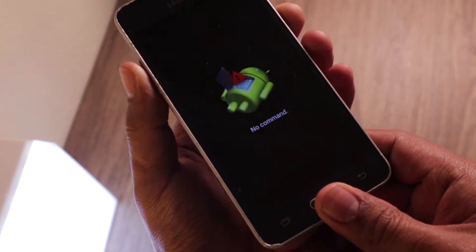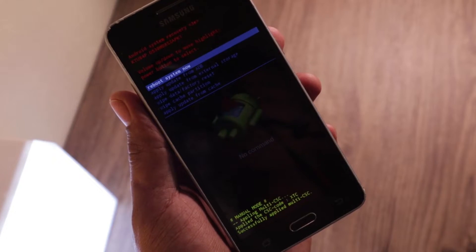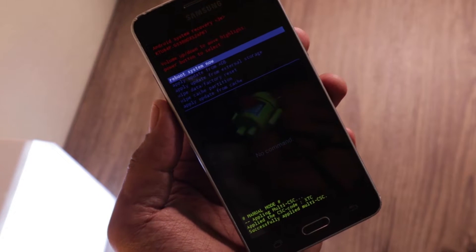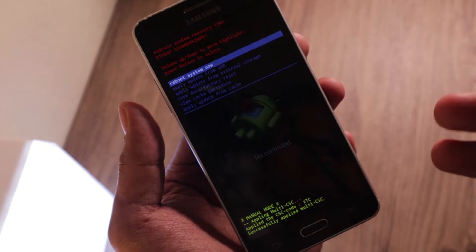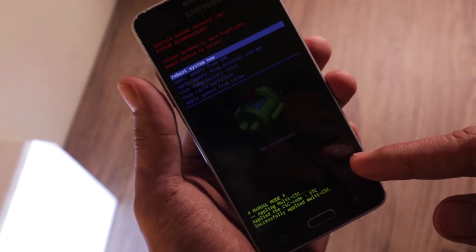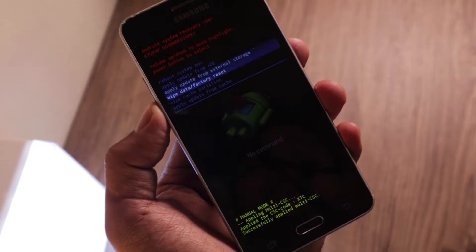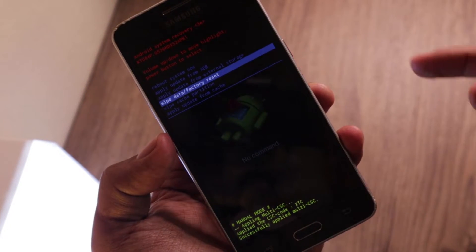The Samsung Galaxy Grand Prime logo will appear, and then the recovery menu will come up — it's time to release all the buttons. We can use the volume down key to navigate through the options. We want 'Wipe data / factory reset' — that's the option we want. Again, this will wipe everything.